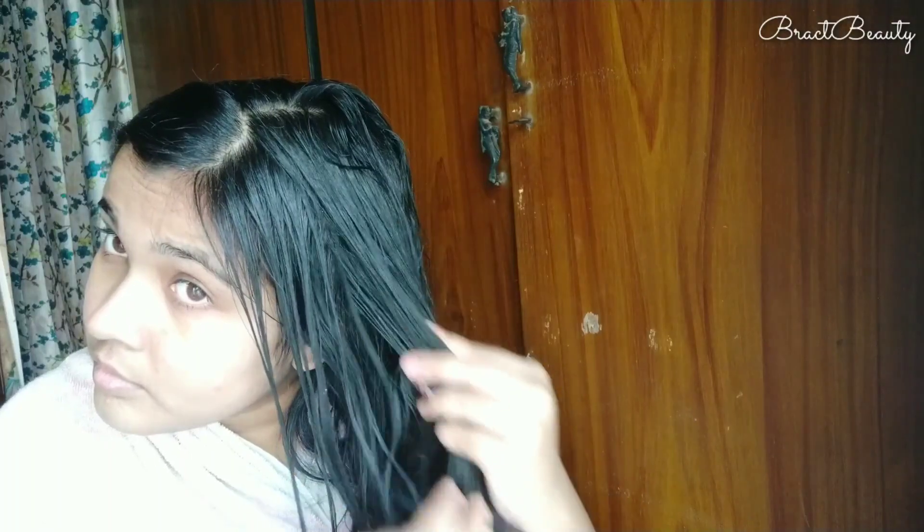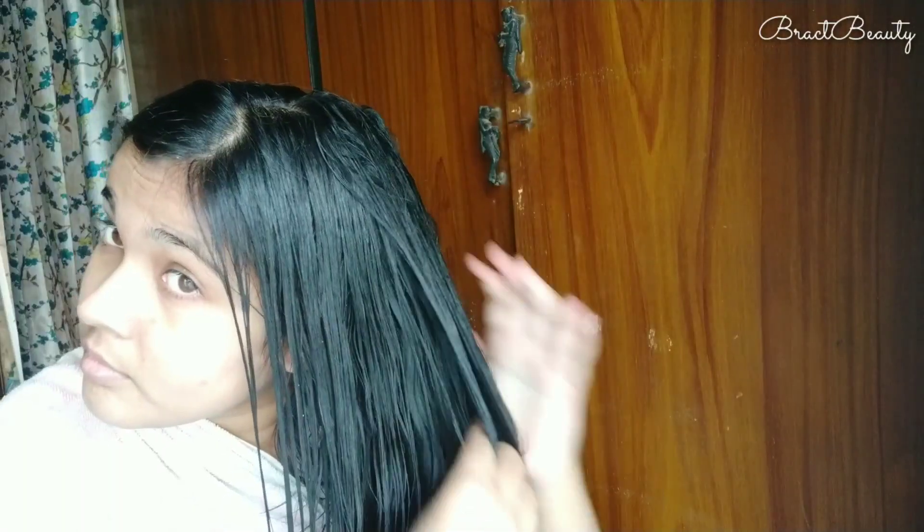Apply section by section, keeping the mask away from your scalp but making sure to cover all the strands from top to bottom. The mask has a balmy texture, so it's really easy to apply and massage in — you don't need to work it a lot to get it into your hair. The product smells kind of like salon hair care products, which is good. After applying all over your hair, leave it for about five to ten minutes, then wash it off with water.